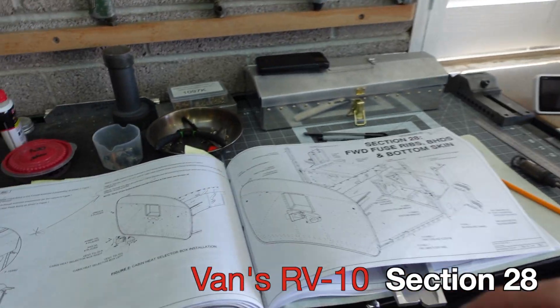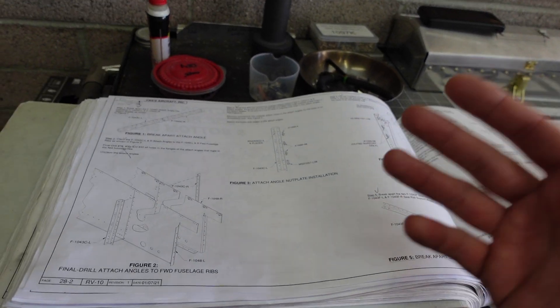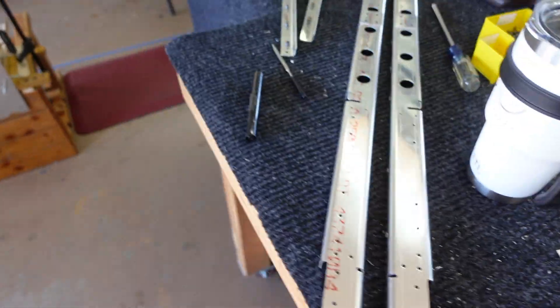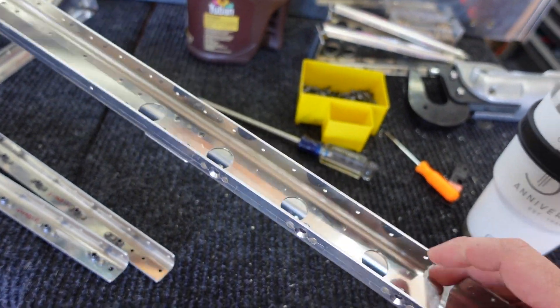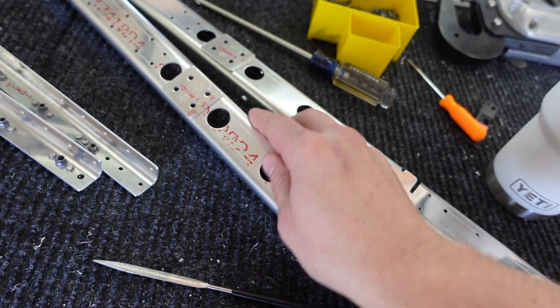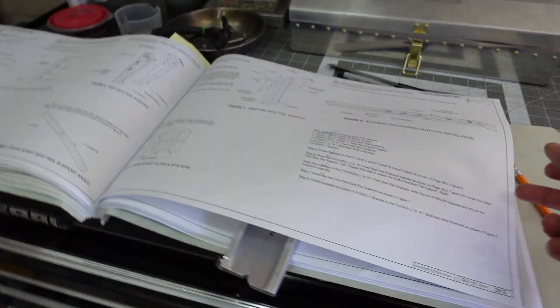Welcome back to my messy garage. Yesterday I started section 28 and did not record anything — you're honestly not missing out on much, just a lot of repetitiveness: installing nut plates, counter-sinking, putting parts together. On the table here are basically just nut plates installed where the plans call for, building assemblies, and one-off little parts. These are the bulkhead side channels — nut plates, a spacer, and countersinks for dimples of number eight screws.